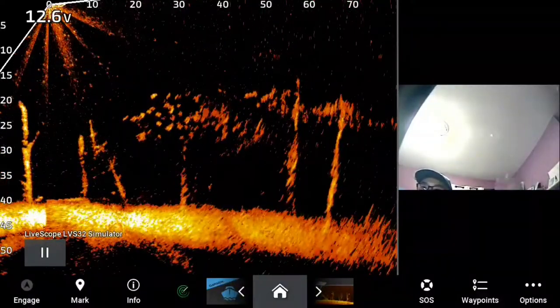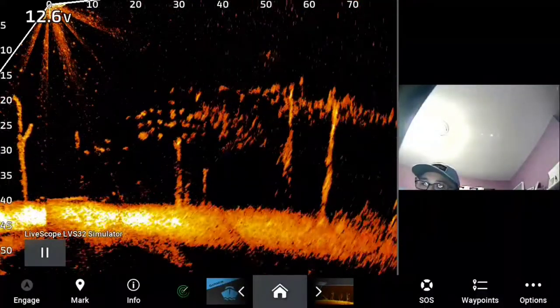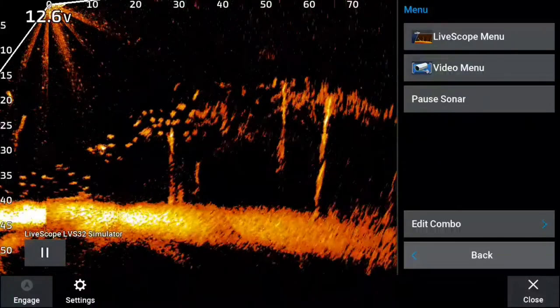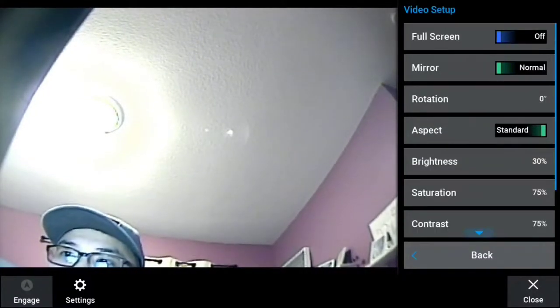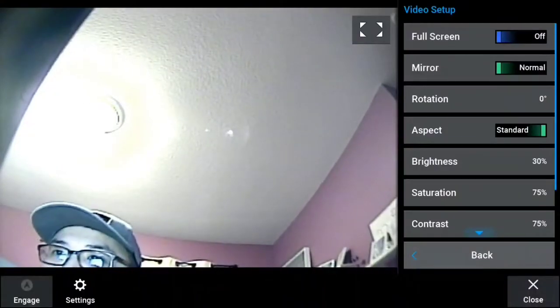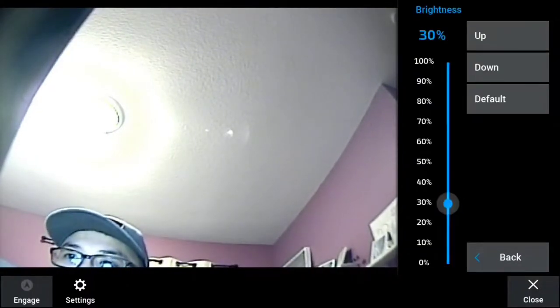So I just set it up and here you go — got a split screen, got the camera on the right side, got LiveScope on the left side. And there are menus for both. You still have the traditional LiveScope menu. The video menu opens up pretty big. Under video setup you can do full screen if you want. You have aspect, stretch, standard, brightness — you can change all of that.